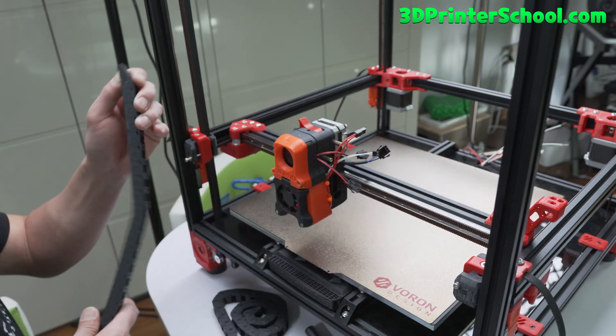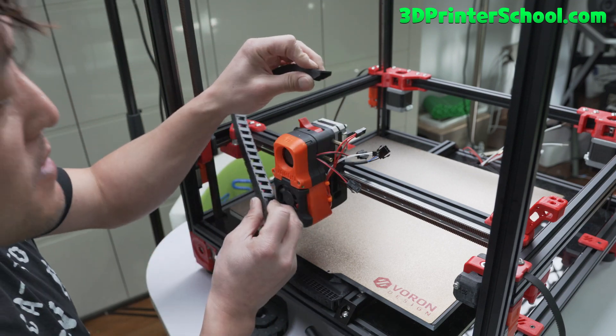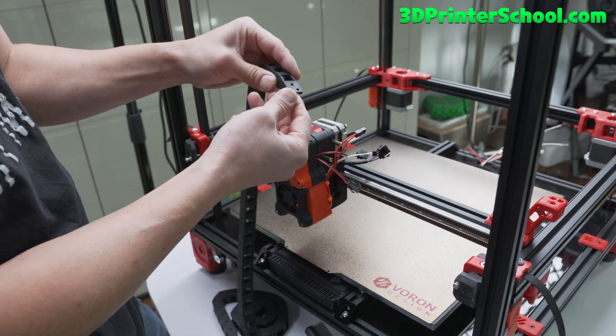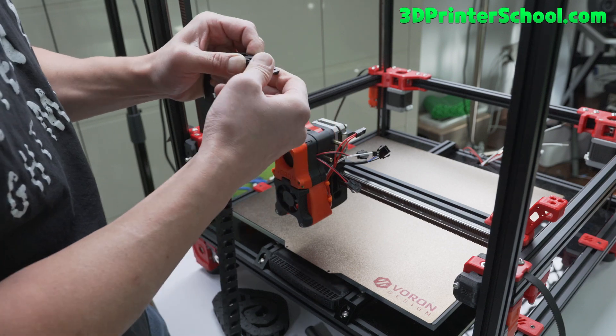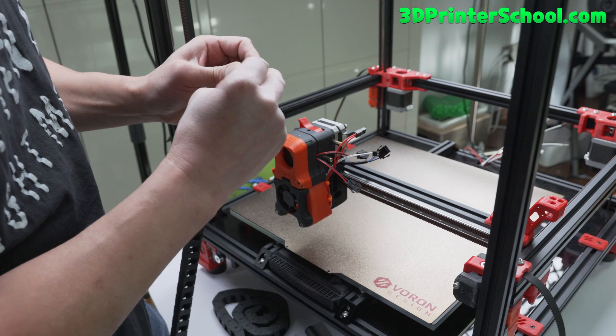Grab one of the smaller ones and orient it so it comes in like that. You'll notice this thing is the opposite, so go ahead and just pull this out and flip it around so it will fit.